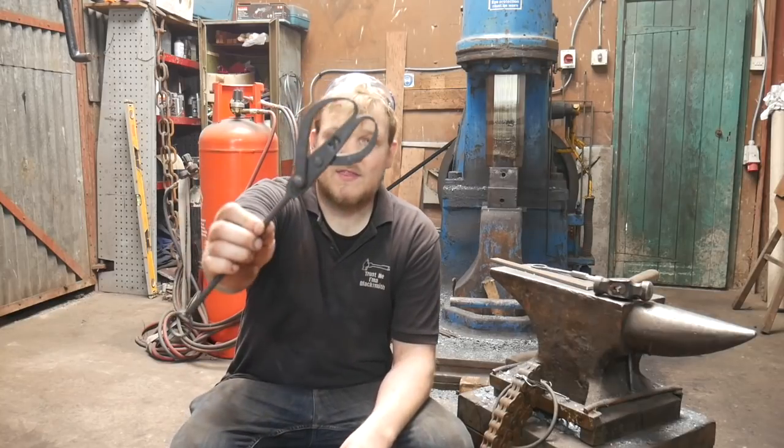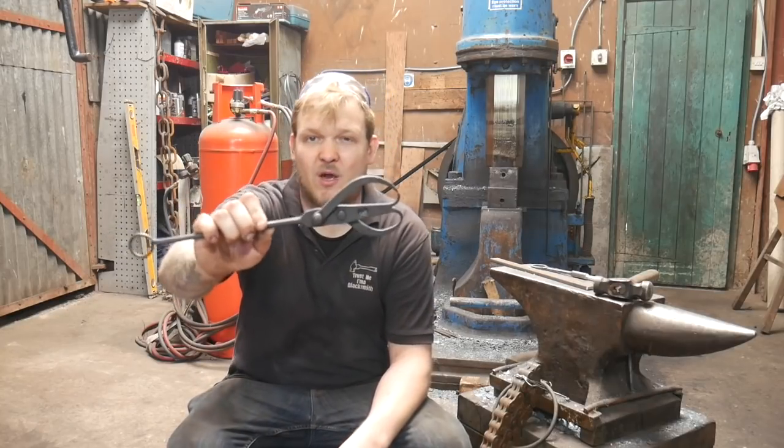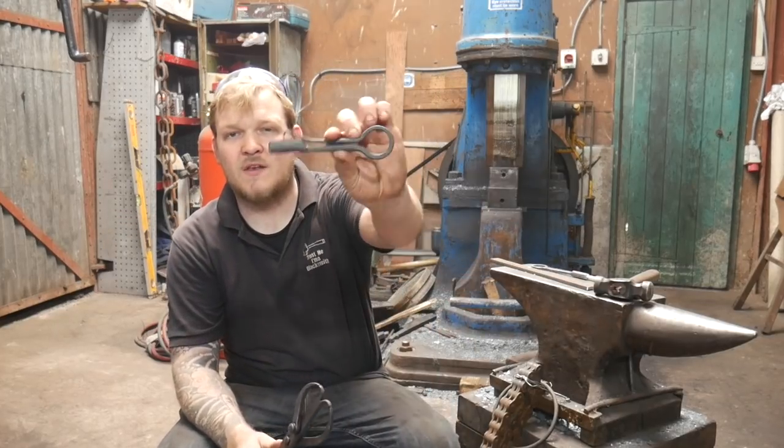Hey guys and girls, my name is Dan, welcome back to The Forge. In this episode of Trust Me on Blacksmith, we are going to be making the blacksmith calipers from the stay home, stay safe, stay blacksmithing kits, and I will be telling you who has won the soapstone holder.